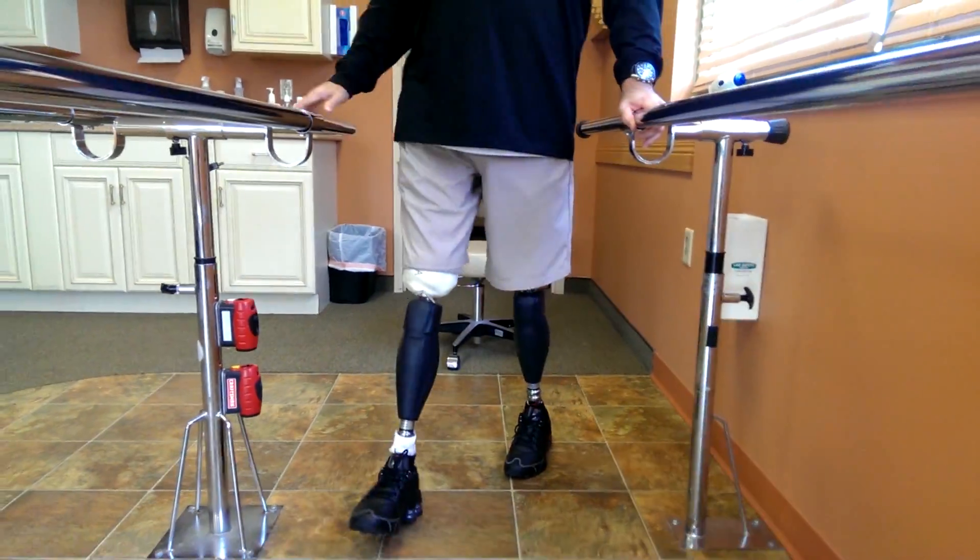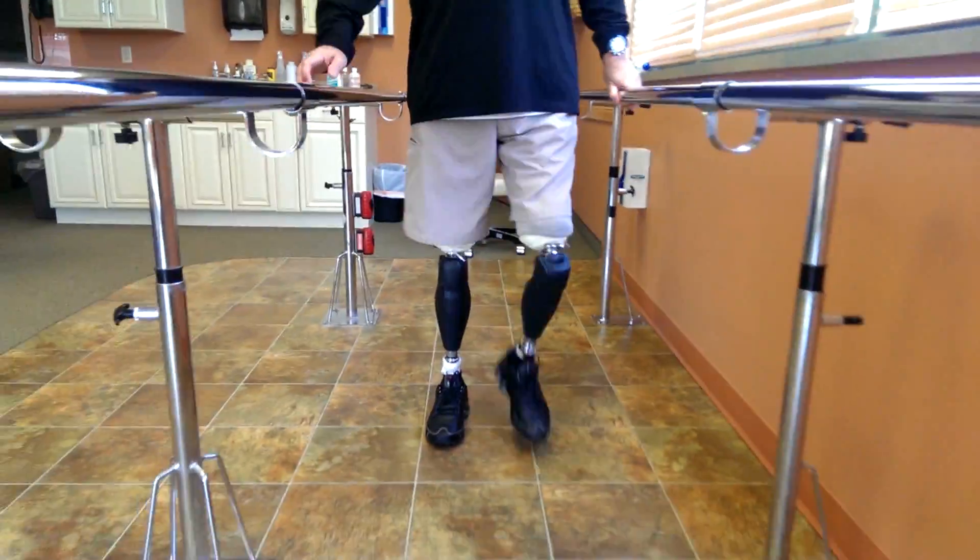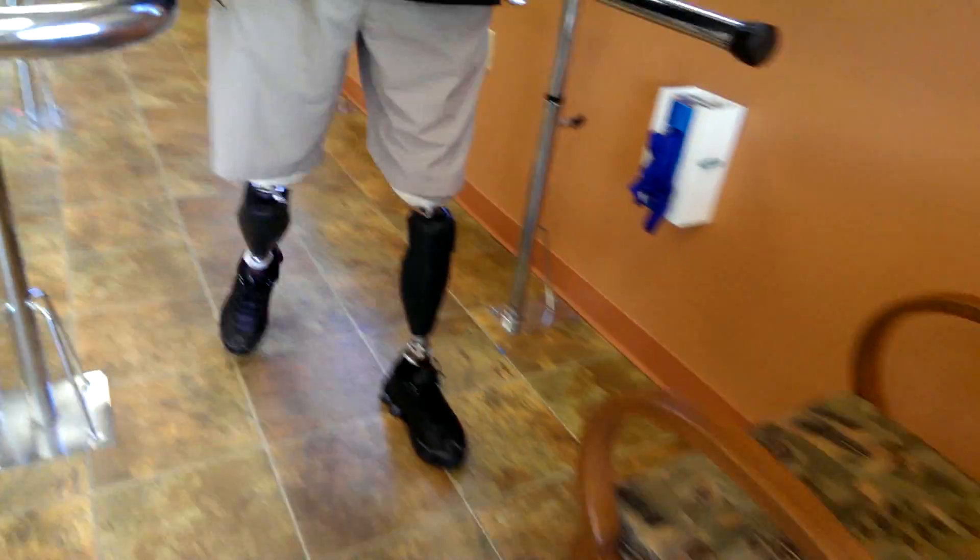That looks good. A side shot will be taken — it's in the bag, and they can look at it on the television. Overall it feels good.